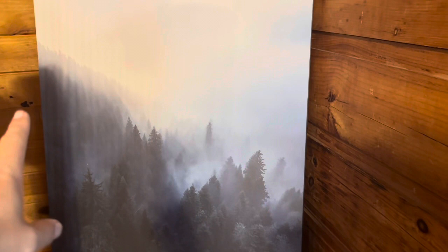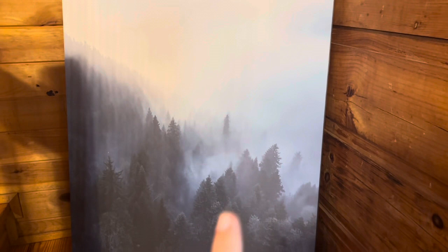This is going to be a majority blue art piece, so that is something to keep in mind if you don't have blue decor that this would go with. So that is something to consider.